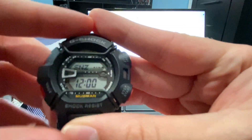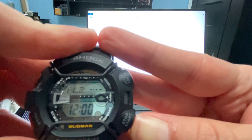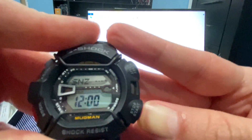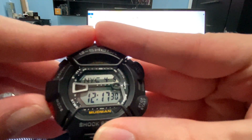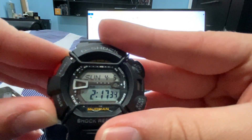Then you have your alarms — starting with snooze, Alarm 1, 2, 3, 4, Signal, and snooze. Then you have your world time — NYC — and then back to your home time.